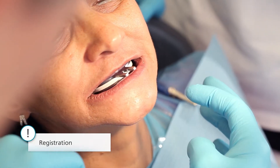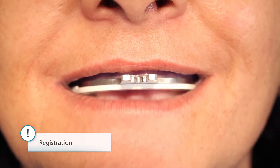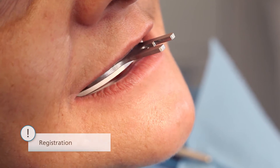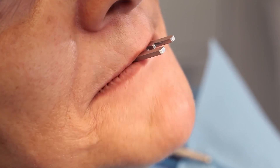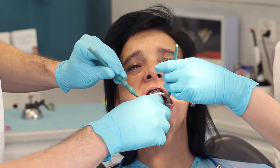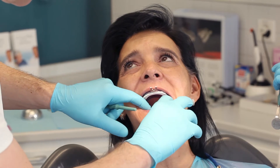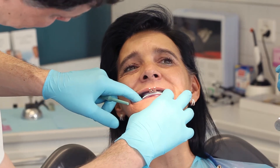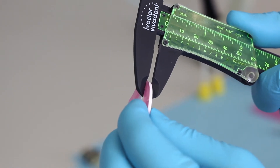By testing the patient's speech, check the vertical dimension and then make any necessary adjustments. Ask the patient to say words such as '66' or 'Mississippi,' or have them count from 60 to 70. If the vertical dimension is too high, the bite rims will touch each other when the patient speaks — in this case, remove one of the rims and test the situation again. If the vertical dimension is too low, you can increase it in millimetres with a wax plate.